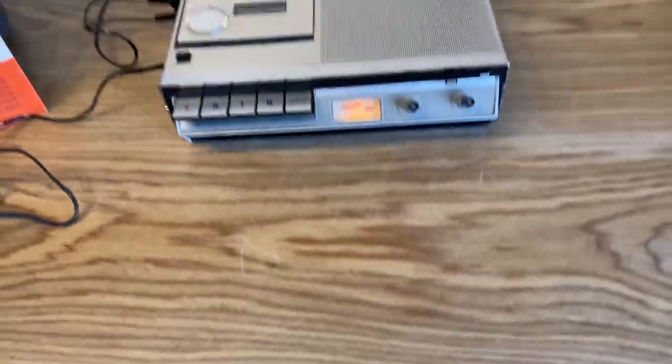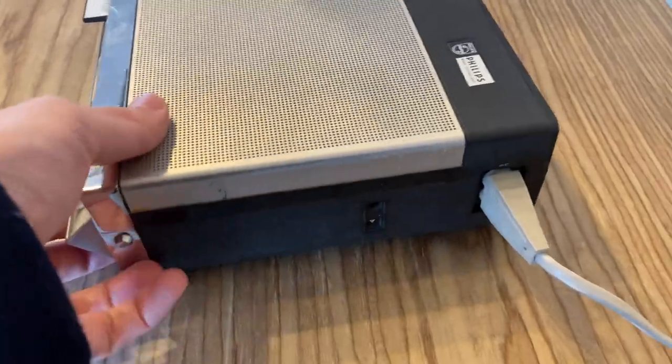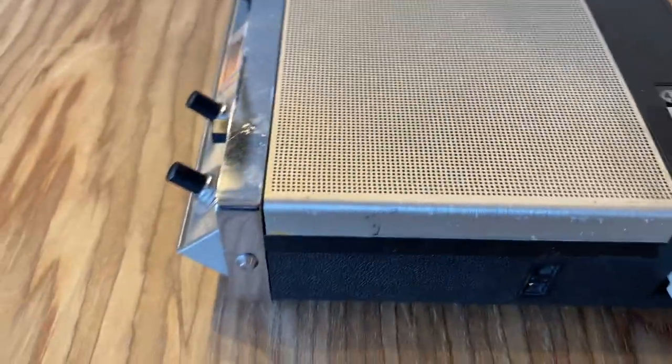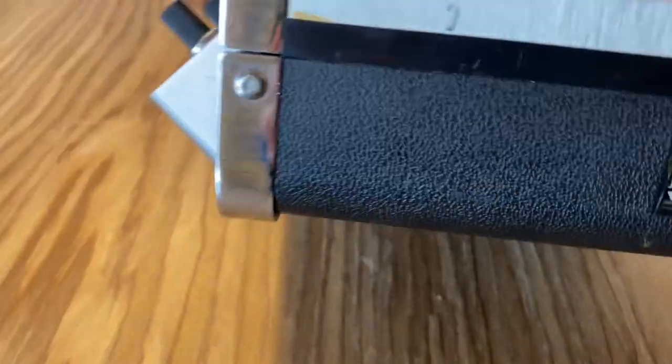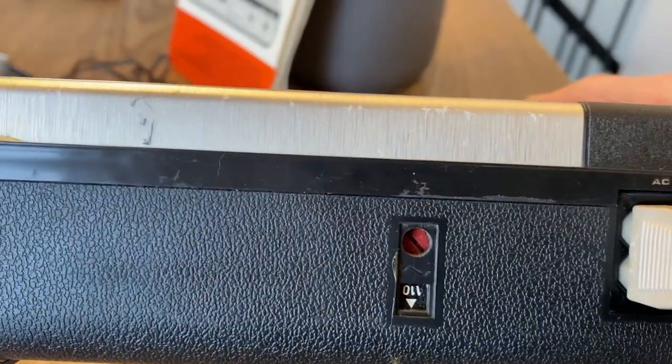Apparently this unit is from the 1970s. One neat feature: since it is made in Holland, you can manually select with a screwdriver the type of voltage that you need. In this case it's set for American voltage — 110.